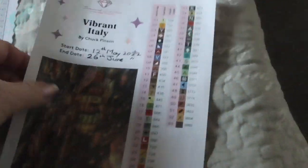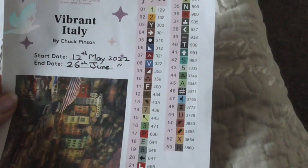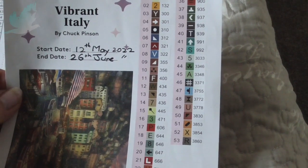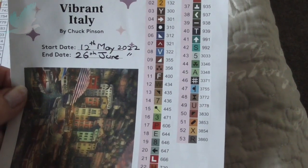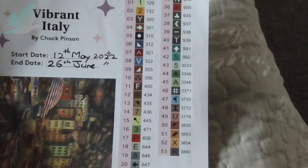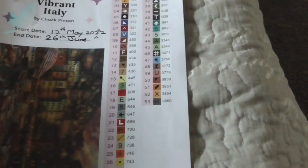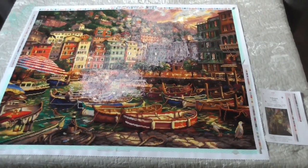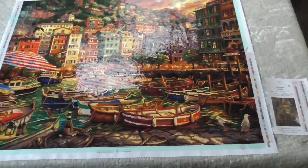But anyway, I'm going to put this in the book. I started on the 12th of May and the end date was the 26th, which was a couple of days ago. And this was really easy to follow — really, really, really good quality. So I would definitely recommend a Diamond Art. This one's called Vibrant Italy.